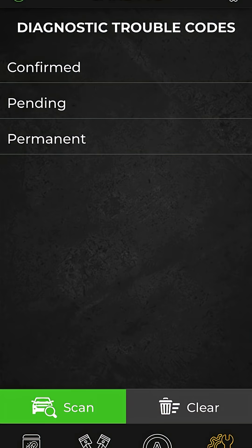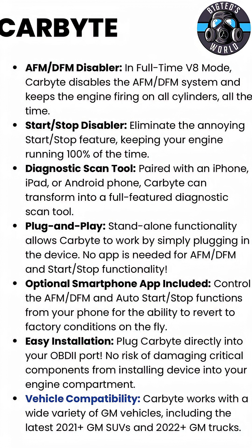The stop-start disable works all the time — you can close the app and the device continues to work every time you start the vehicle. There's nothing else you need to do. I've had this thing running for about two months now, absolutely no issues, and it works 100% of the time. Hope that helps guys, have fun.